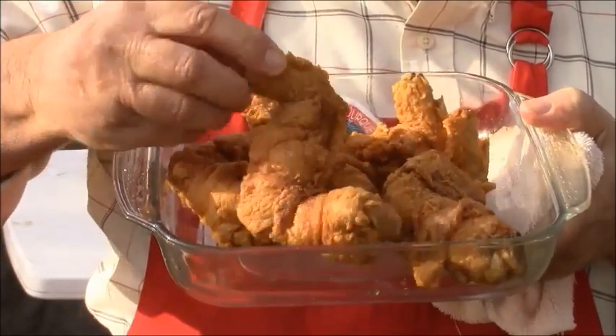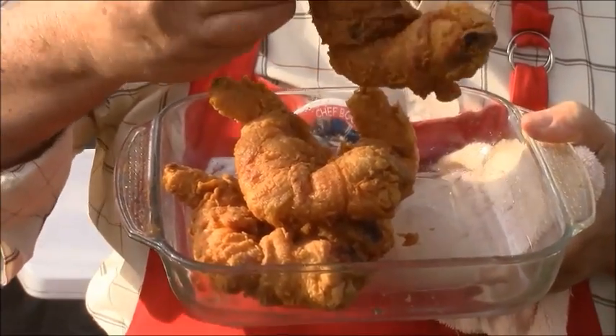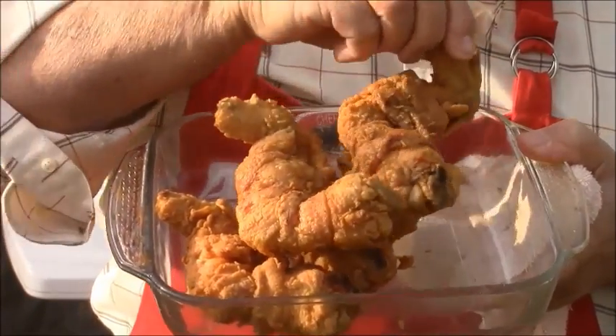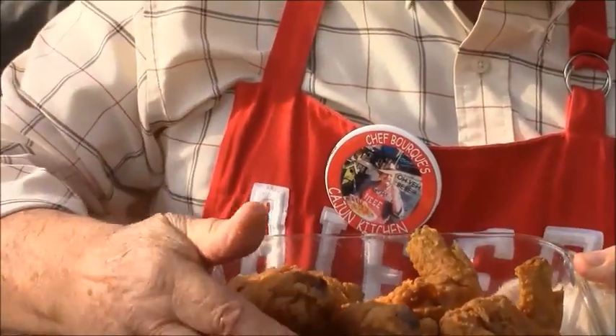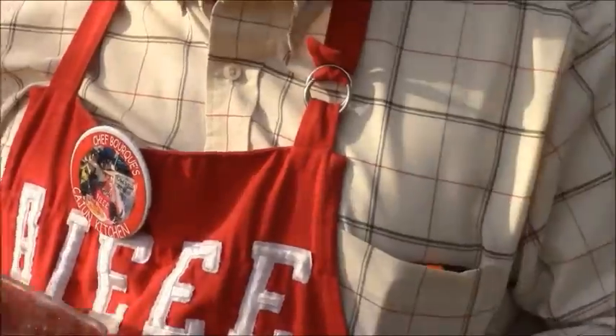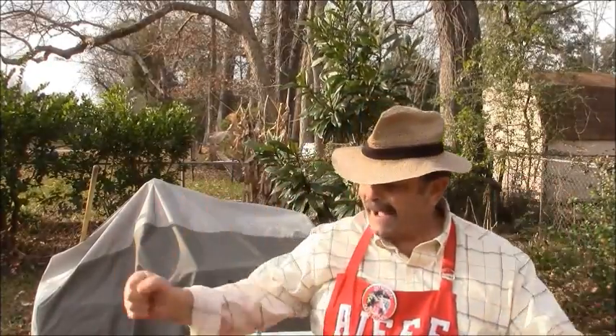Look at this. Look at the wrap on there. Look at the wrap on these rascals. Anyway, these are going in and they'll be served up this afternoon. This is Jeff Bouquet and I'm shutting it down. I'm going to get my flying pig wings and do my thing. It's been a pleasure. See y'all later. Aie oh yeah baby. God damn.